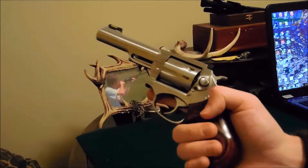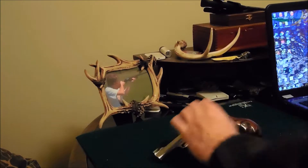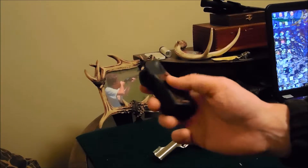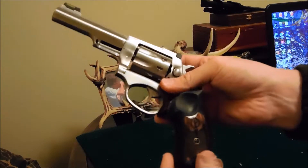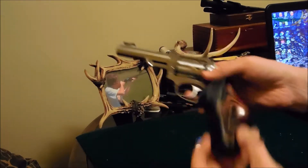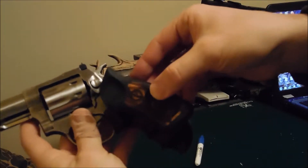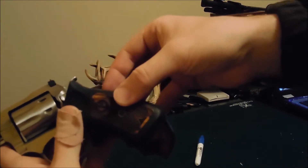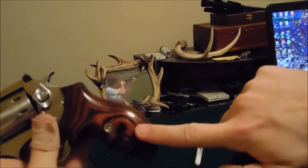What I never saw anyone else do is actually compare the factory grips to these, so let me do that. This is what the gun came with — the rubber with the little wood inserts. You can see this little groove would be about right here, so there's a good bit more grip with the Badger grips. And it does change the angle a little bit — the factory grip sits more like this, whereas the Badger grip comes back a little more gradually.